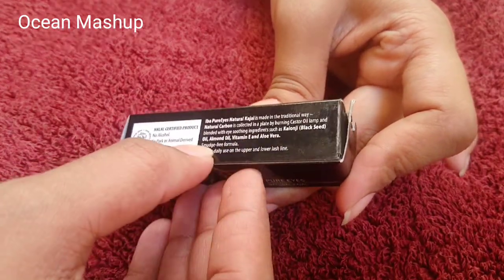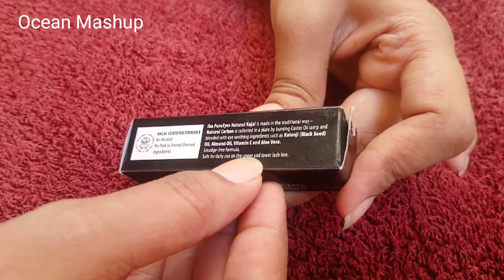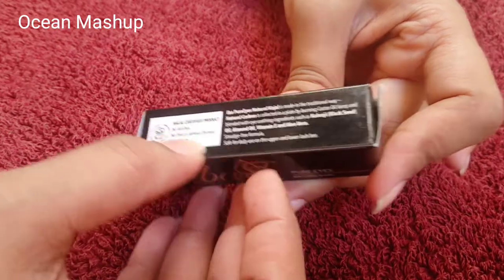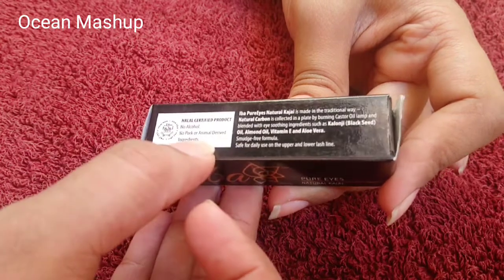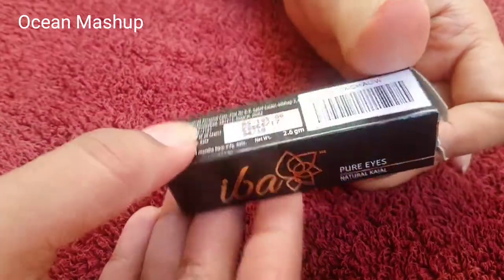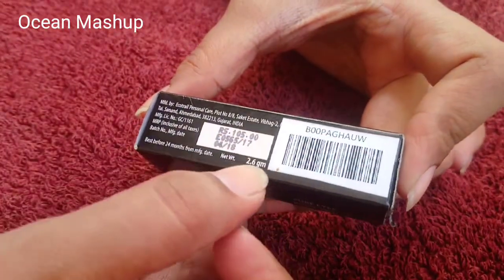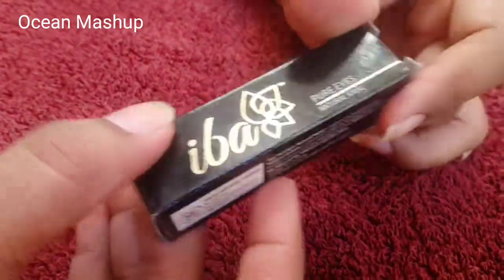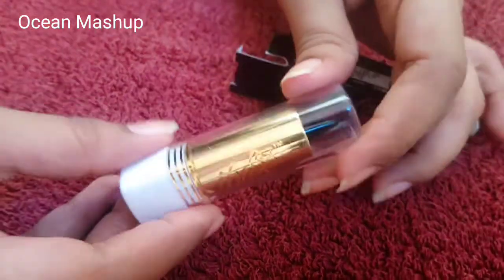It has a smudge-free formula and is safe for daily use on the upper and lower lash line. It is halal certified — no alcohol, no pork or animal-derived ingredients. The weight is 1.5 grams at 2.6 grams, so it is quite good. Now let's see the outer packaging.